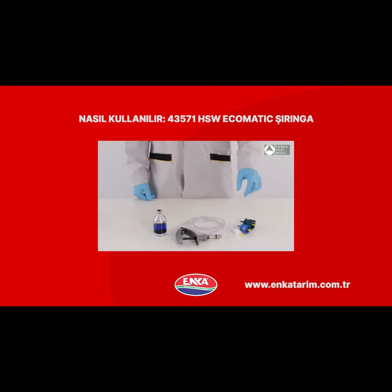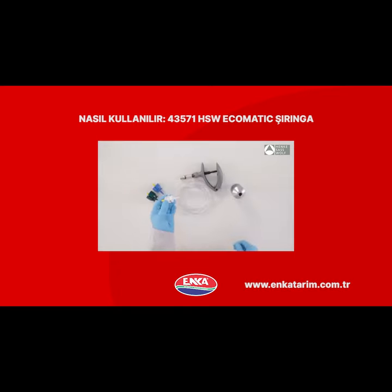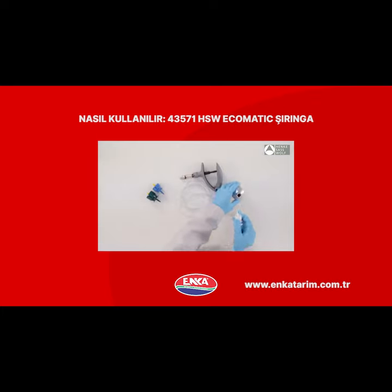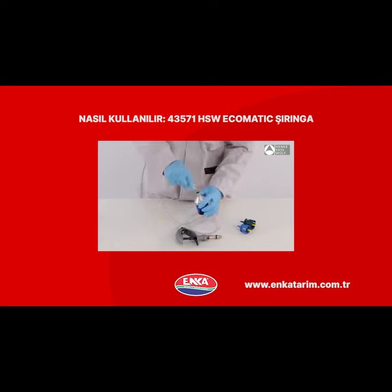Hanke Saswolf syringes with tube attachment: select the corresponding draw-off cap for the bottle you want to use. Attach the end of the tube to the draw-off cap. Take off the security cap and stick the spike of the draw-off cap into the center of the rubber cap of the bottle.